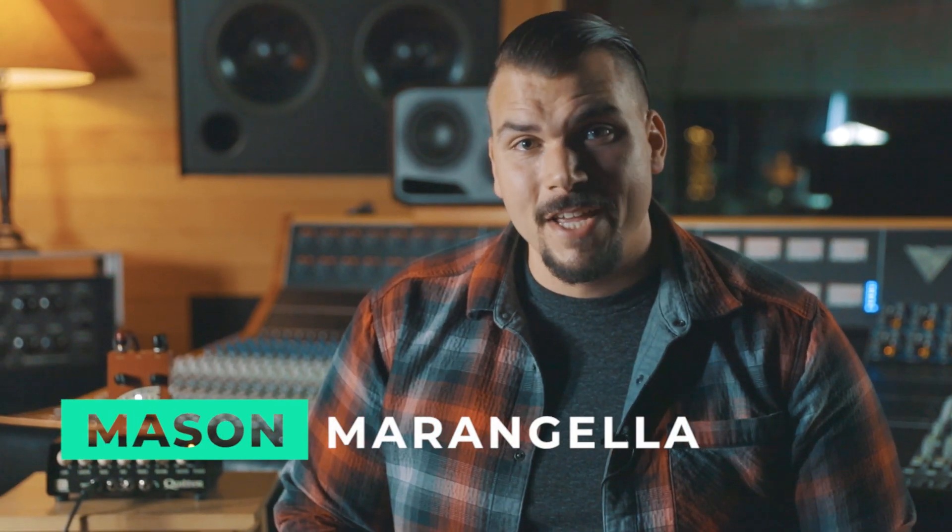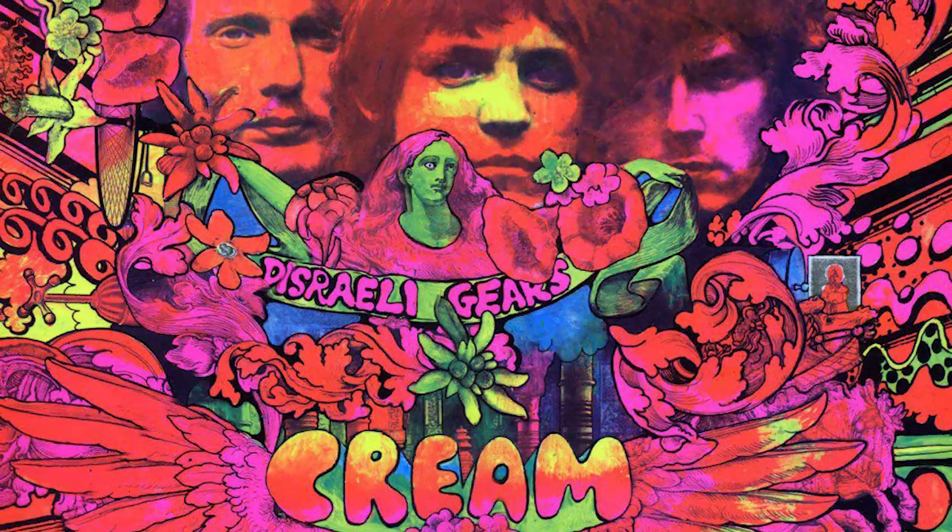I'm Mason Marangella with Vertex FX. Today for Tone Tasting we're going to be chasing Eric Clapton tone from the early 60s Cream era.